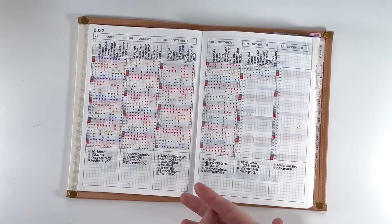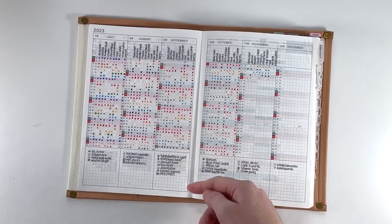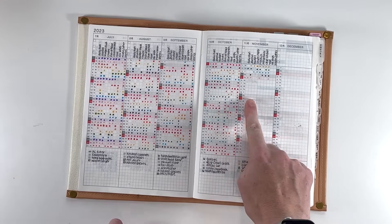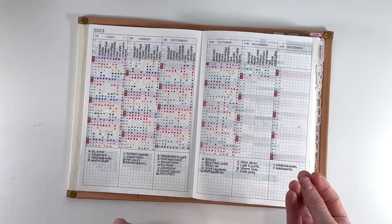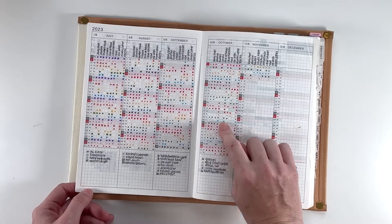For budgeting, I keep track of my finances through a budget spreadsheet on my computer, and I just use the tracker to designate days that I took the time to update that spreadsheet. It is something I'm continuing to track because I want to be mindful of checking it, but I don't need to do it every day — if I didn't spend anything that day, there's no reason to update my budget spreadsheet.